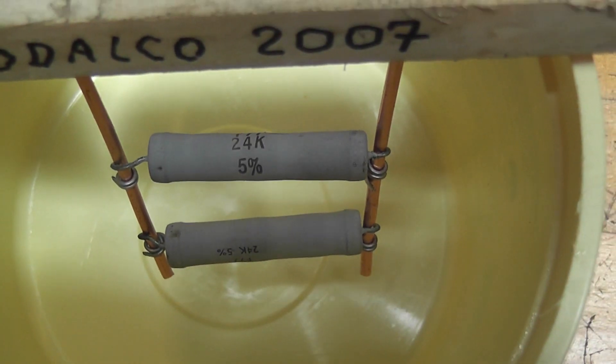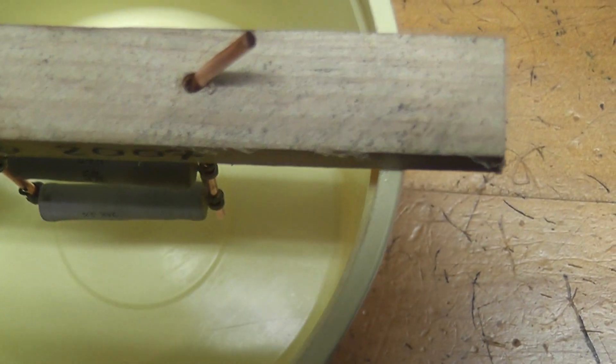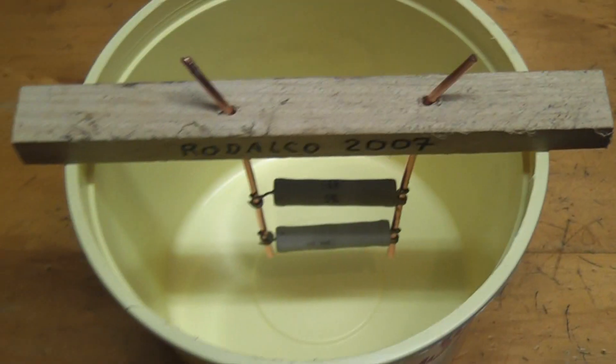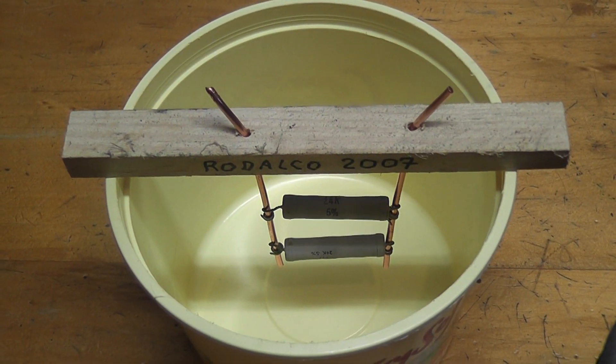I'm going to freeze these 224 kilohm resistors, 7 watts each, in ice and subject them to an HV MOT, and just watch what happens.